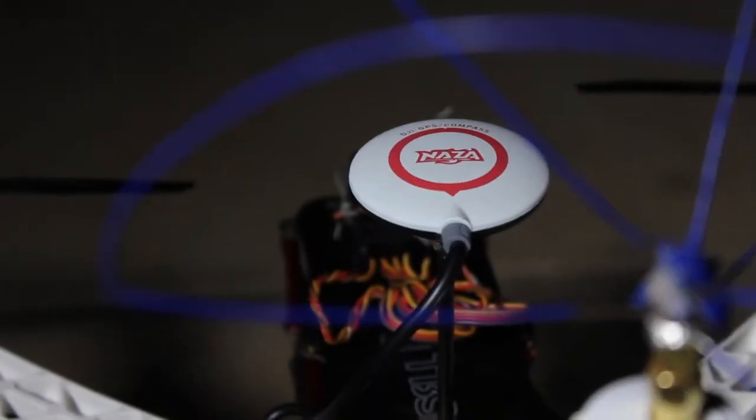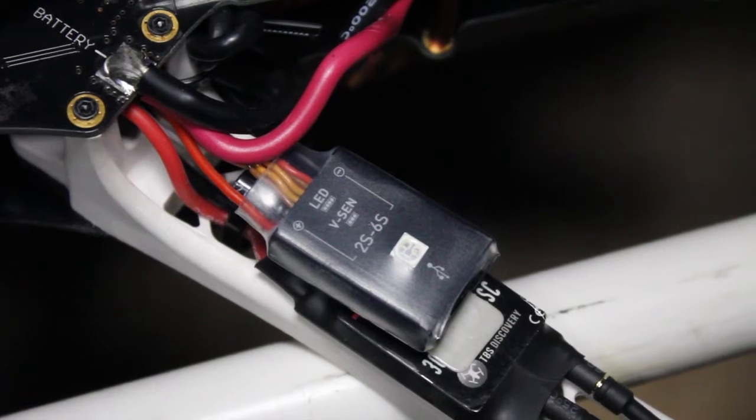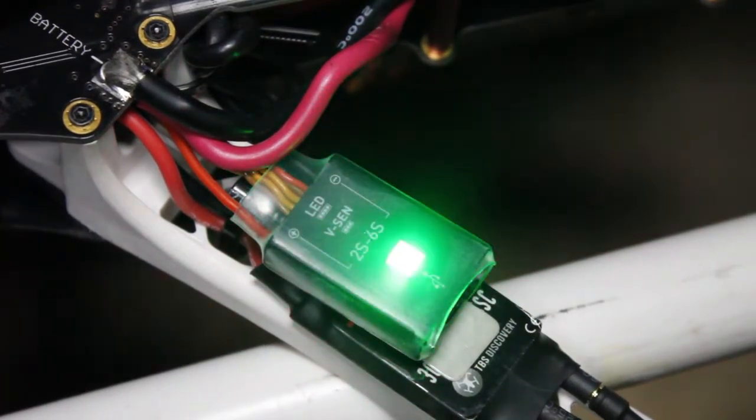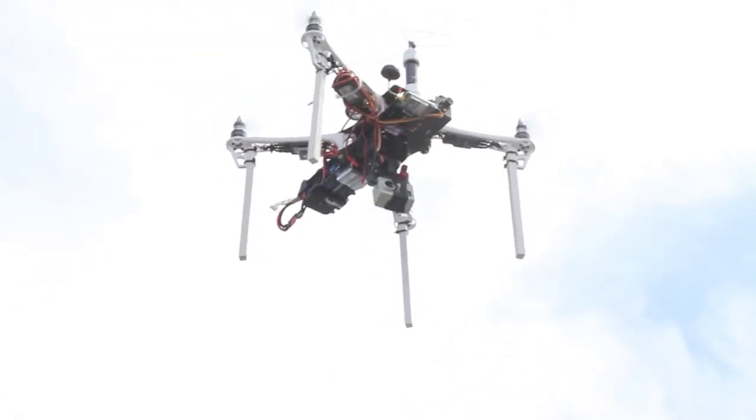The GPS satellite receiver is mounted above the body of the aircraft. The computer indicator light allows me to see what mode is activated. On startup, it will blink red lights until it finds at least 5 satellites in the sky.